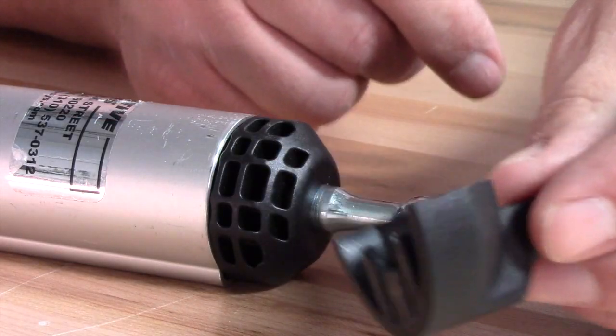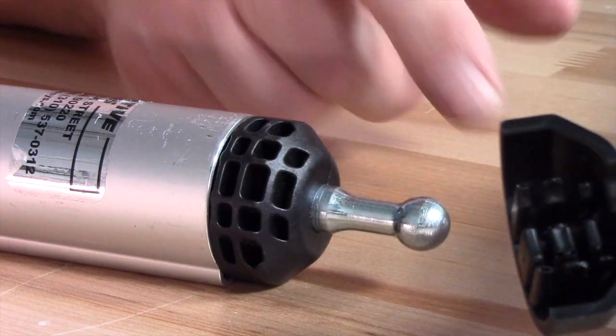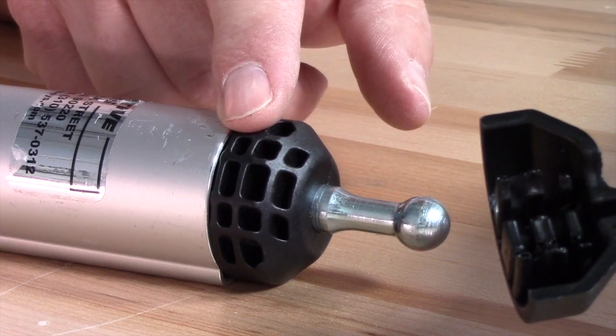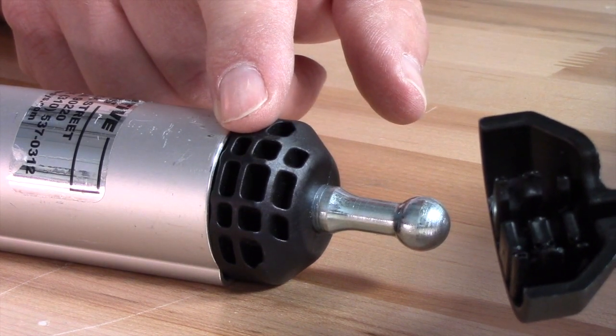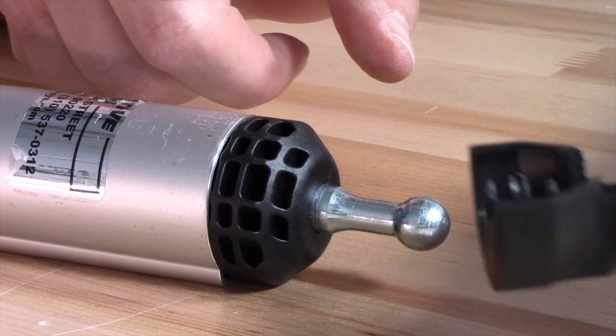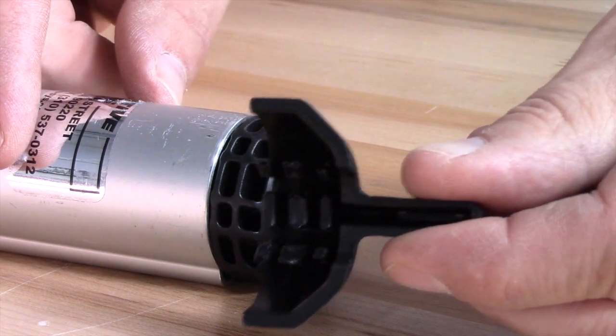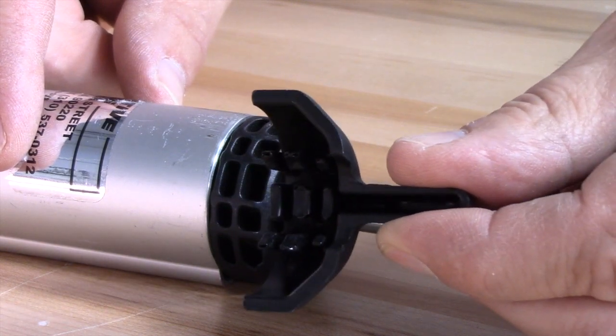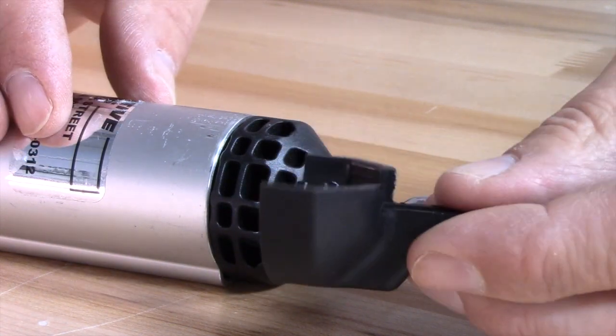Let's take a little closer look. So this is the product here, and if we get down here, we can kind of see how it works. This here is the crossbar with the ball cap on the end, and this piece right here has got a mirror image of that ball cap molded into it.